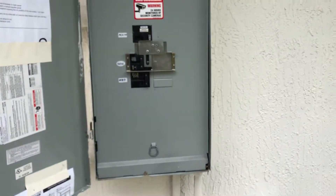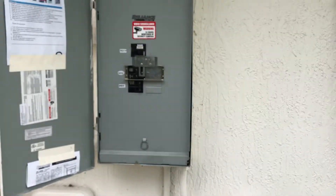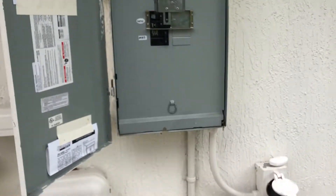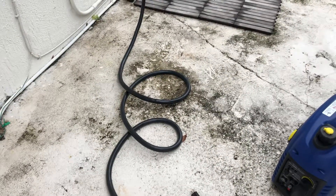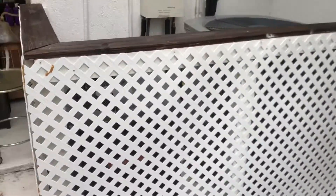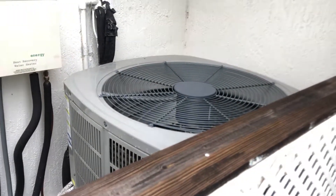Today I'm going to simulate losing power and see if I can run just my essentials with this small 2000-watt generator. I do have a larger 7500-watt generator with a 50-amp outlet — that's why I ended up doing all this wiring and buying the 50-amp connection. That larger generator can run most of my house and either of my two air conditioning units, though not simultaneously.